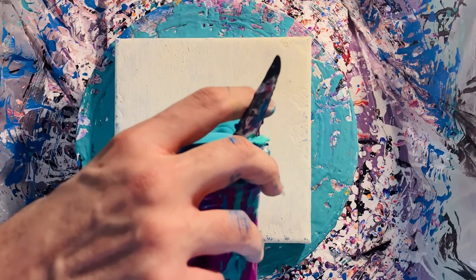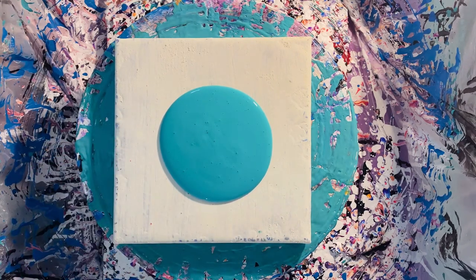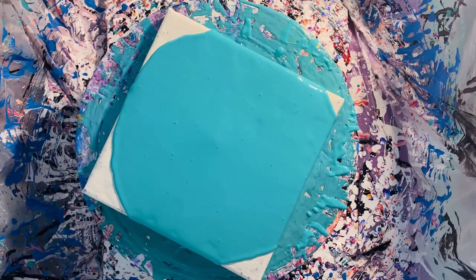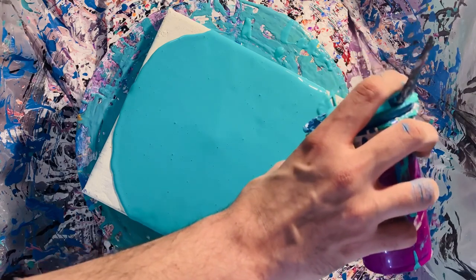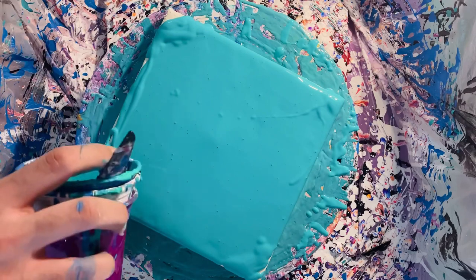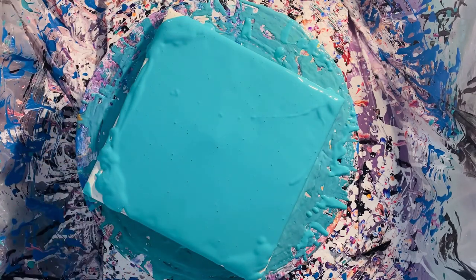Today I'm using a custom mixed color for the pillow layer. I had some aqua and some turquoise colored house paint. Mixing those together gives you what's called deep turquoise. I'll list the recipes at the end — it's basically these two colors of house paint with a little bit of acrylic varnish and some water.